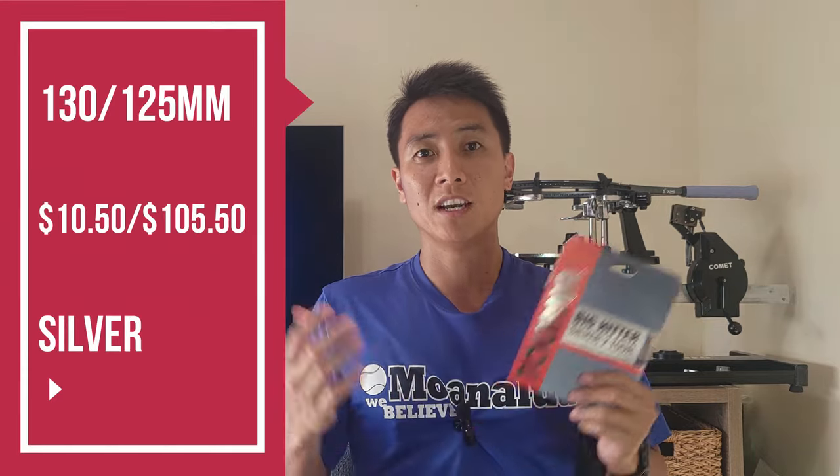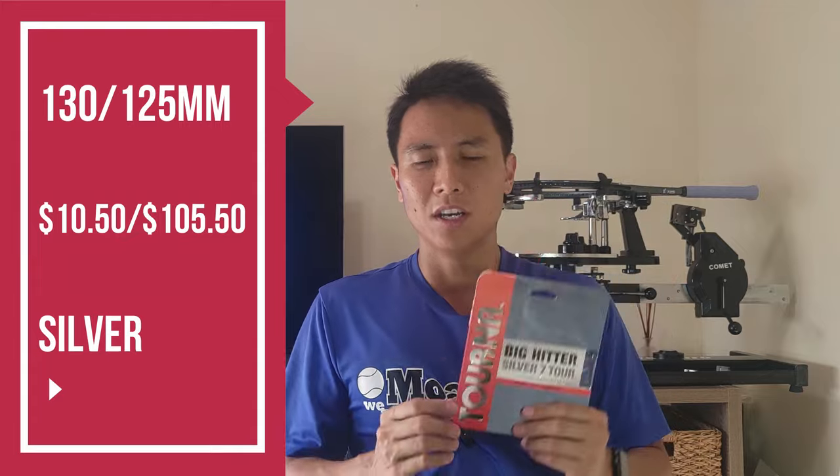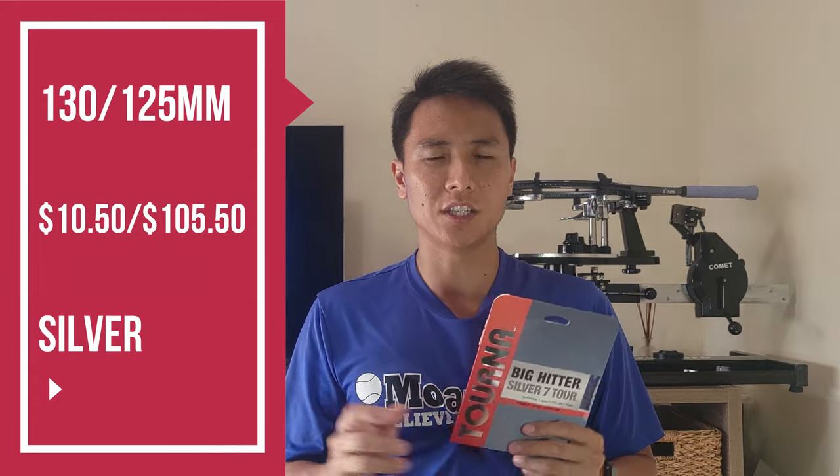The Silver 7 Tour comes in two gauges: 1.30 and 1.25 millimeter. I like thinner gauges so I'm trying out the 1.25 millimeter, which comes at about $10.50 for a set or $105.50 for a whole reel — pretty cheap in the budget poly range. When I did a little more research, I found this string was rated number one in tension maintenance by Tennis Warehouse University, also rated top three in spin, top five in comfort, and top four overall by the racket sports industry. Very impressive statistics.